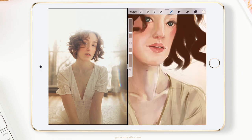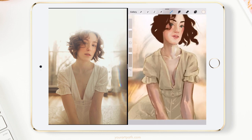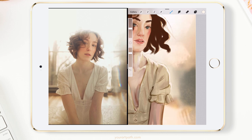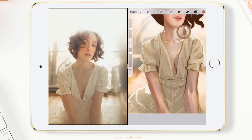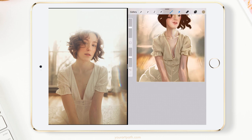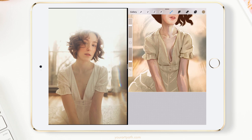I usually leave adding highlights till the end, as it really does bring liveliness to your art. But in this case I thought it was appropriate to block them in right now, as there is this beautiful white light behind her. I'm also constantly using creative license — changing up colors a bit, fixing her pose, and even adding more highlights than in the actual reference. If you think that something will make your art look better, just do it.